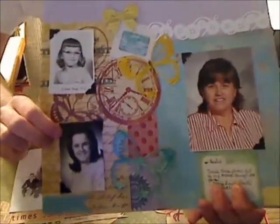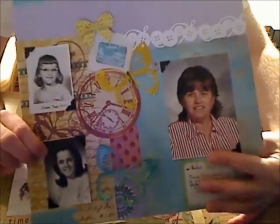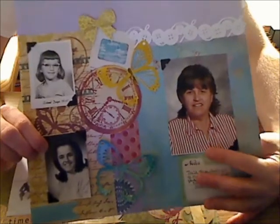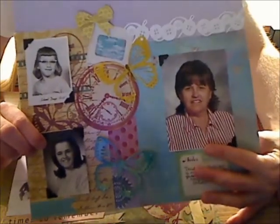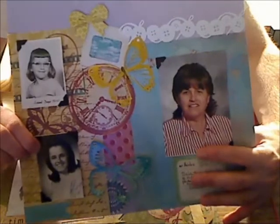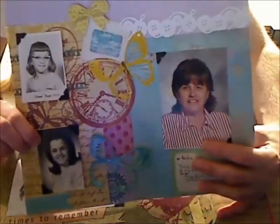This is her senior picture, and this is her work picture because she's a teacher's assistant for the ISD — special ed at the elementary level, working with kids with special needs. It was taken in 2007.